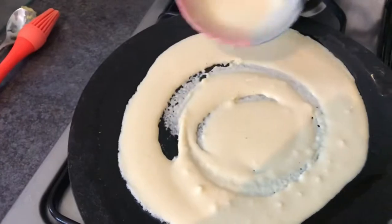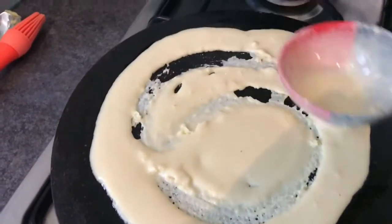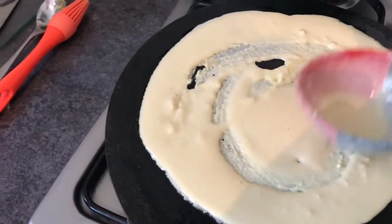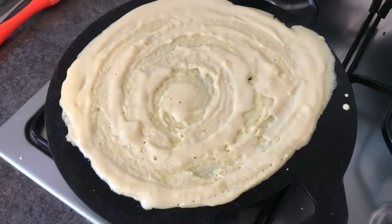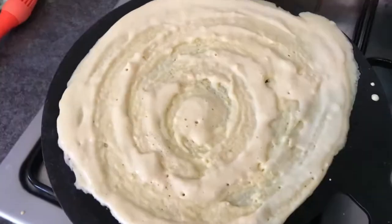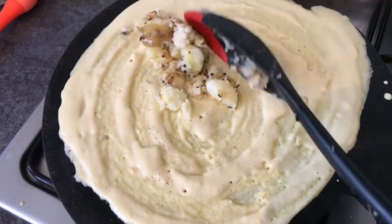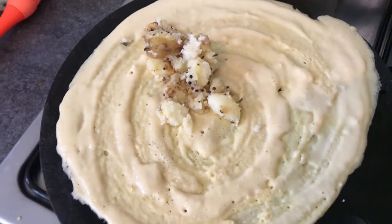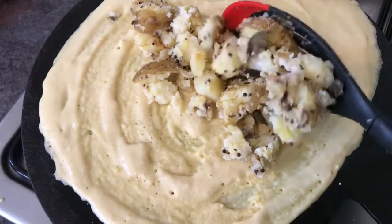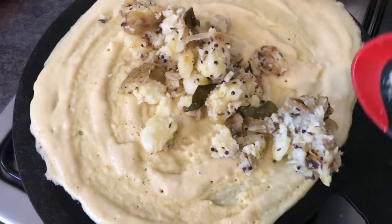Now I've got an easier pan to use for the dosas and it was easy to flip it up. Then put the potato filling down the middle until it's all cooked and the underside of the dosa is crisp and golden brown, and then you can fold it up.